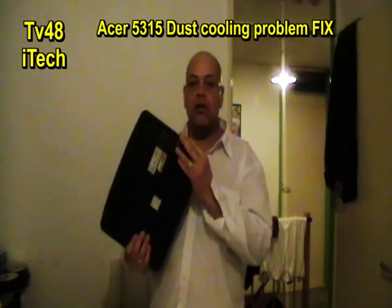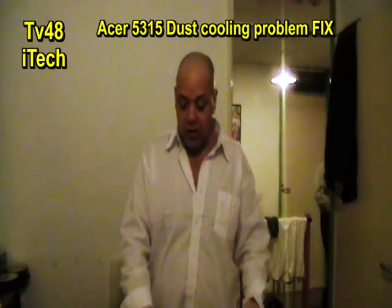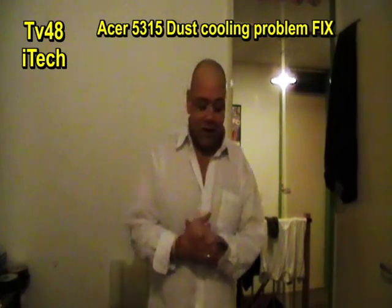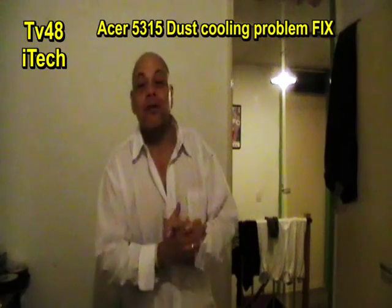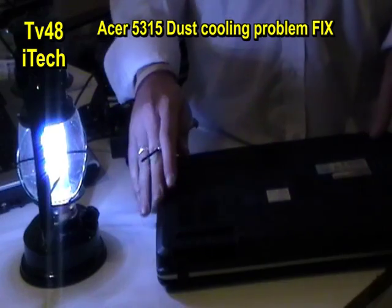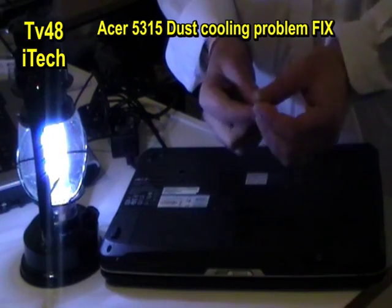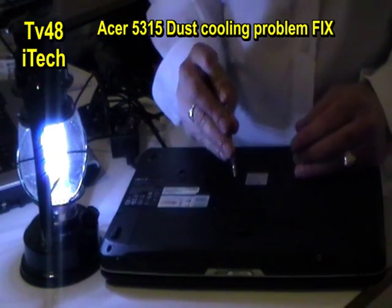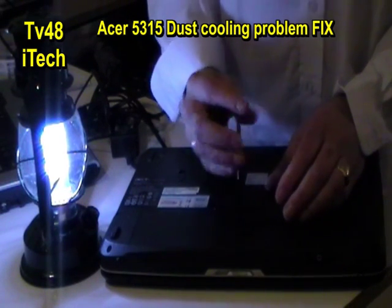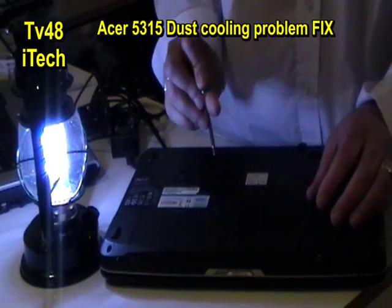We're gonna turn it over and do the whole process on camera for you today. The only thing you have to do — the fan is here. You can turn it like this, and then you need a screwdriver with a cross. Just put it in there and turn it open. This is one of the models of Acer and I think this is one of the better models that will let you clean the fan really easily.